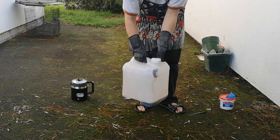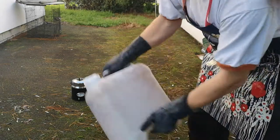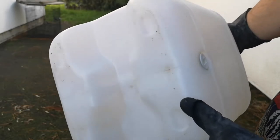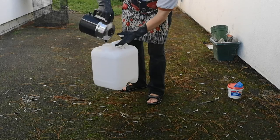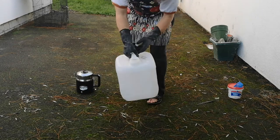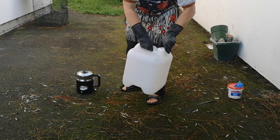And also it gets hot. Ow. Cleans it up good though. Then of course we rinse it out, because nobody really wants their olive oil tasting of caustic soda.